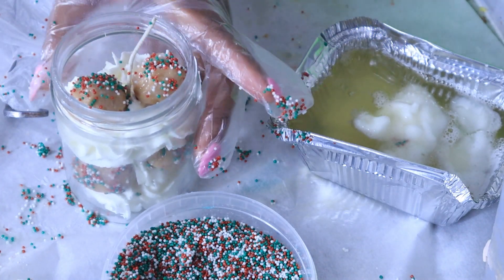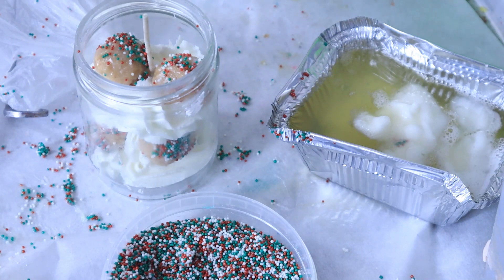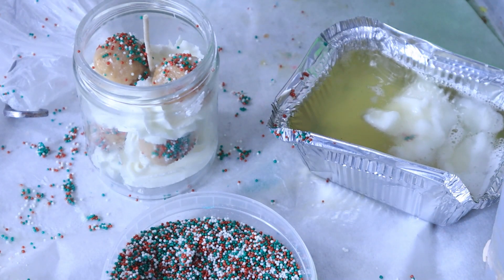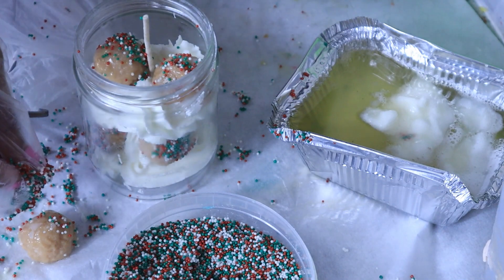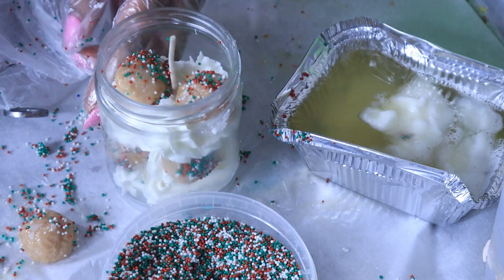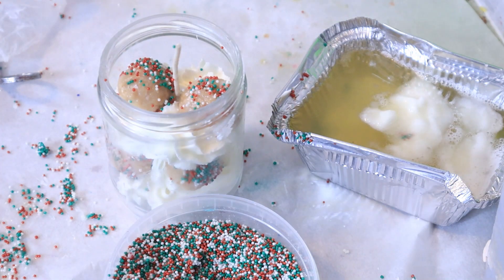We've got two donut holes on this candle right here on the top. Now it's up to you whether or not you want to add another one, but I'm going to go ahead and add one more for my people who want another one. I'm going to sprinkle this one lightly. I just want to make sure you guys can see that.